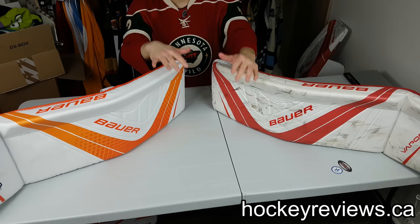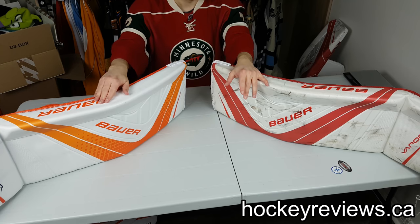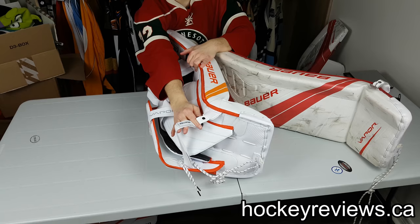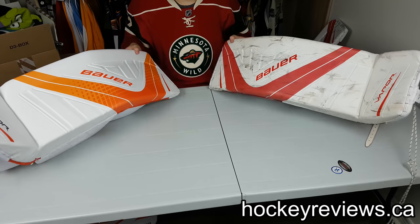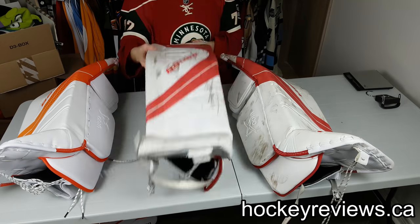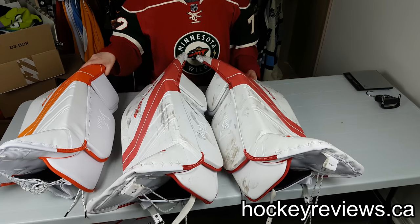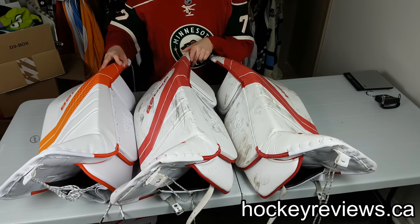The weight of the two pad sets is within 20 grams, so not a meaningful difference — it might even come down to the strap differences, since I had to use my own buckles for the heel straps on the demo where the new ones have the CRS system. The biggest difference overall is the color — it's significant. Here are the two 1X pads next to each other: one looks more eggshell, and some of my teammates noticed it too. You can see the slight color differences side by side.